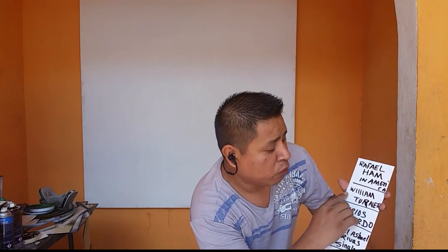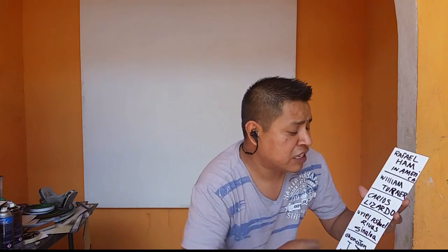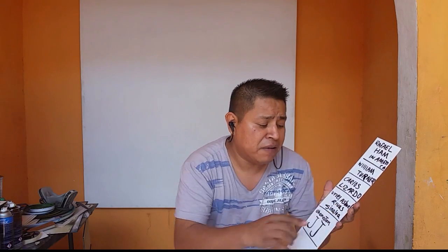A big shout-out to all my friends — un gran saludo para todos mis amigos. Rafael Ham, this is for you my friend. William Turner, Carlos Lazzardo, that's for you friend. Uriel Ashahel Windpass from Sinaloa, from Mexico, that's for you friend. I'm Jonathan JJ, this is for you my little friend JJ.